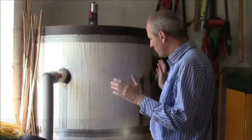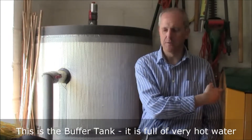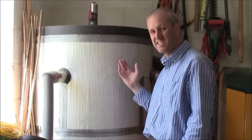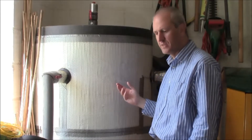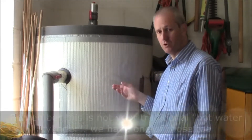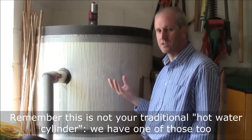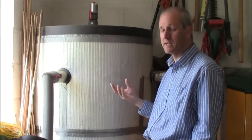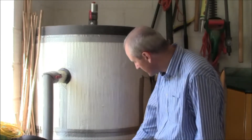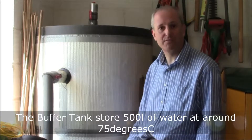A large buffer tank is in the corner of the garage, right next to the boiler behind me. There are various pipes coming in and out, and all this actually does is store hot water. It stores it at a much higher temperature than the domestic hot water cylinder, which only stores water below scalding — below around 63 degrees Celsius, typically 58 for a family house like this. This tank is rated at 500 litres at 95 degrees Celsius.